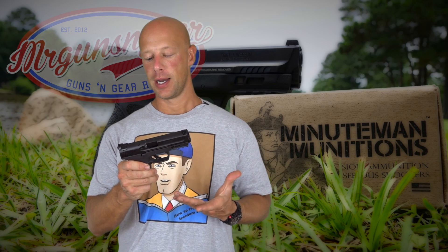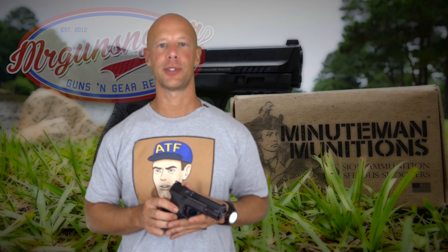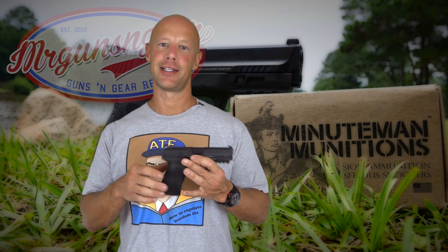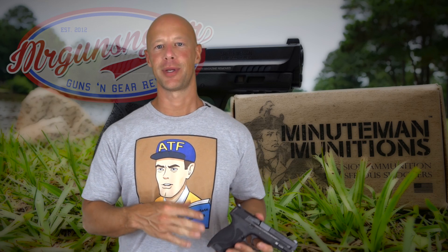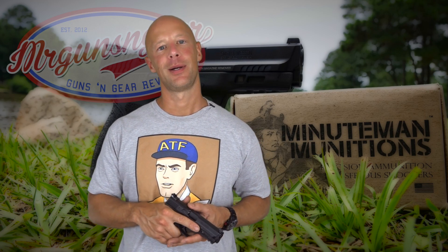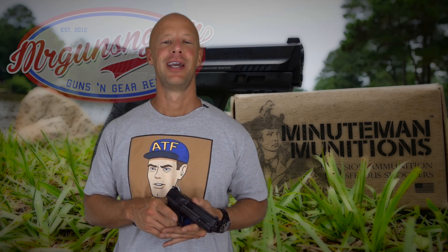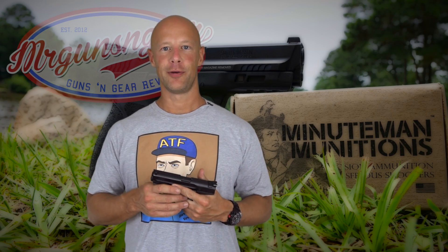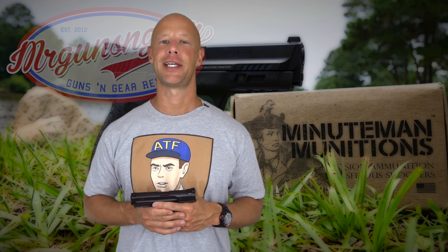If you have a 1.0 with all the current upgrades, I wouldn't rush to buy the 2.0. That said, if you're shopping for an M&P, I'd absolutely buy the 2.0 — the grip texture alone is worth it for me, though you could add Talon grip tape to a 1.0 and get most of the way there. It's a good gun and a real improvement, just not a radical one — sort of like Gen 4 versus Gen 3 Glock. I still shoot Gen 3 Glocks all the time, and I imagine the 1.0 will be the same.